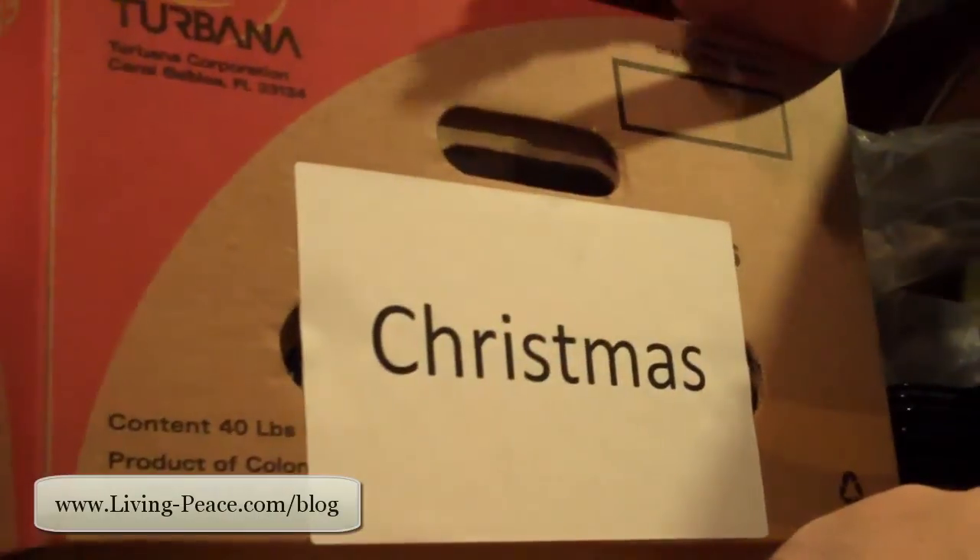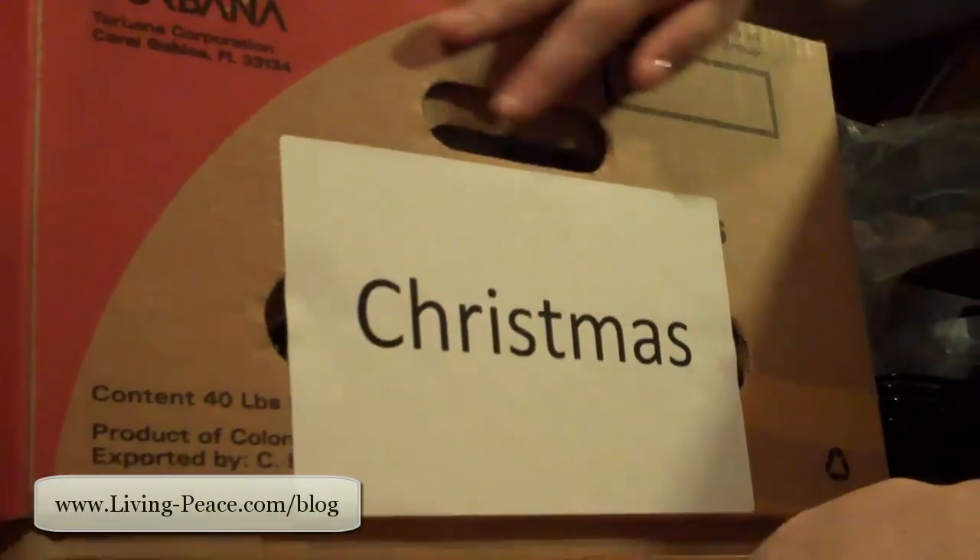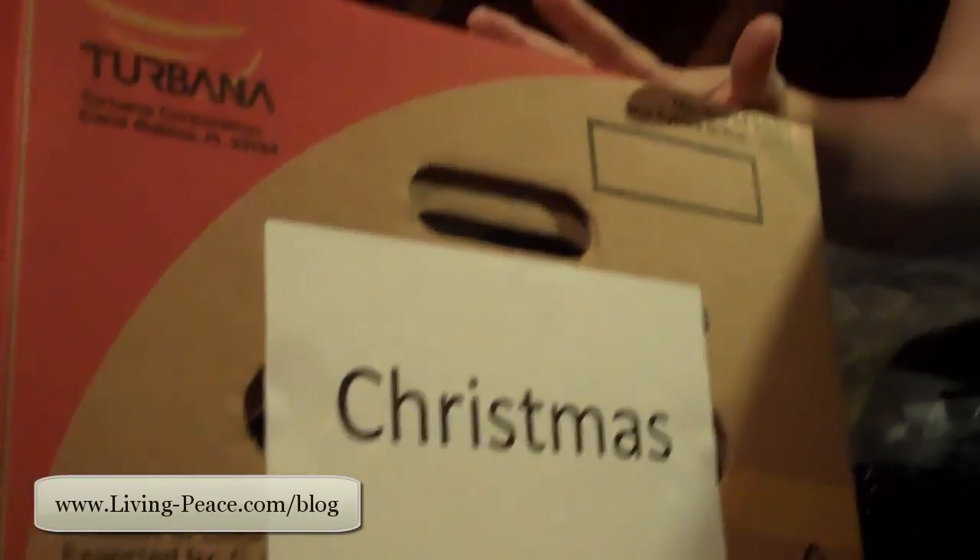My first tip for you is to have some good sturdy containers, whether they be cardboard. I like to use banana boxes — they're free, they're easy to come by, and they have these great handles on them. Alternatively, some really good heavy-duty plastic containers with snap-on tops are great too.